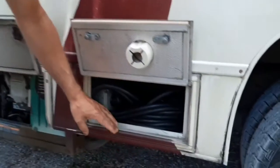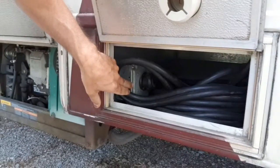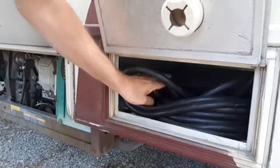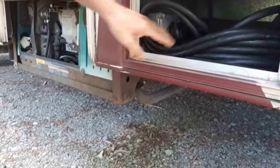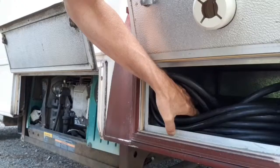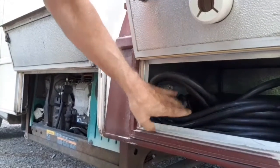If you still have no power after checking that, come over to your power plug — the outlet that runs into your generator. Make sure it's plugged in all the way, because it might be loose. Just pull it out and place it back in to make sure it's got a good connection.